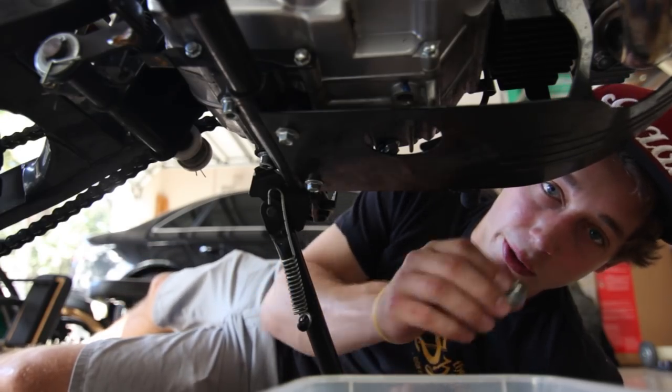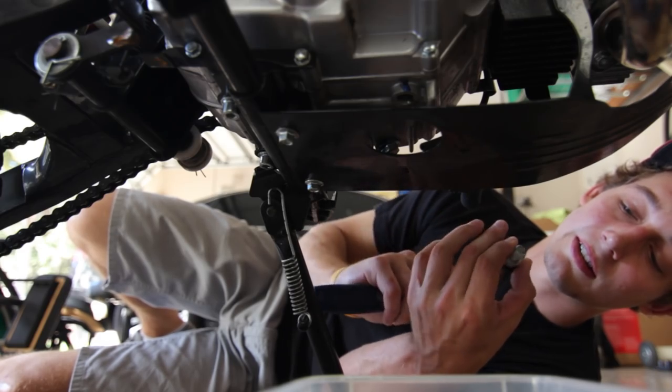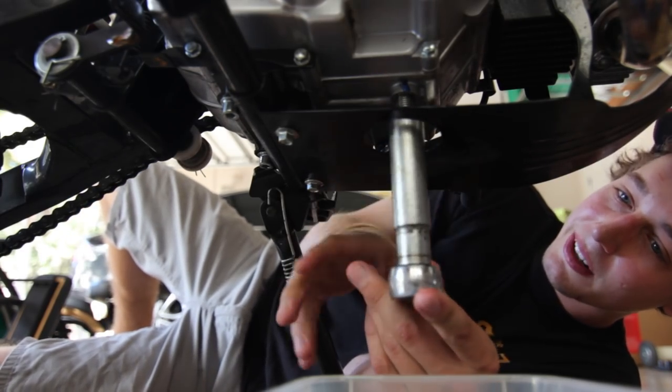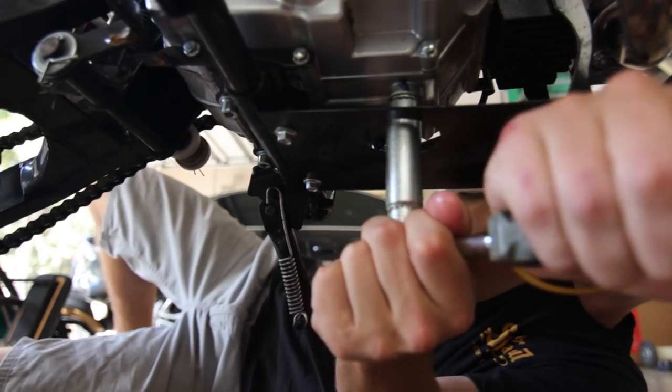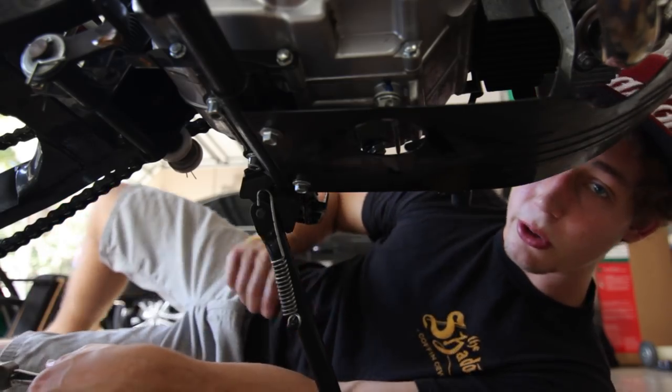Now since all the oil is out, you're going to want to put your bolt back in. Remember, lefty-loosey, righty-tighty. It's a little slippery, so make sure she's nice and snug. And you're all ready for step two: putting the new oil in.